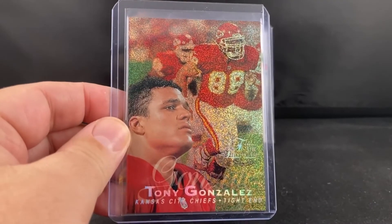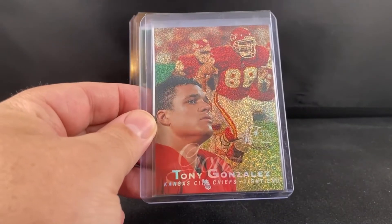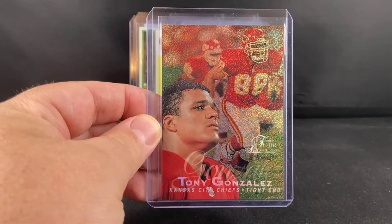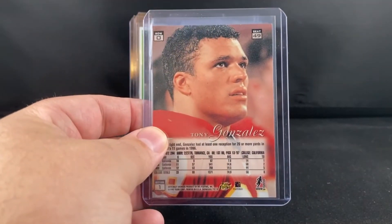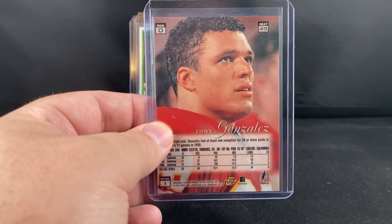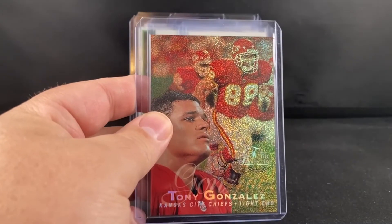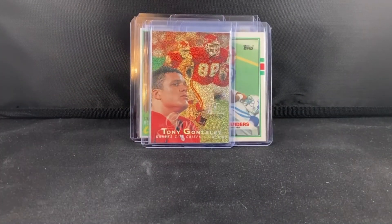Pretty underrated guy still in terms of pricing — Tony Gonzalez. This is his rookie '97 Flare Showcase, Row Zero. His stuff is still really cheap for being one of the best tight ends of all time and arguably one of the guys who changed the position. So I'm picking up some of his stuff when I can — picked this up as a best offer on eBay.